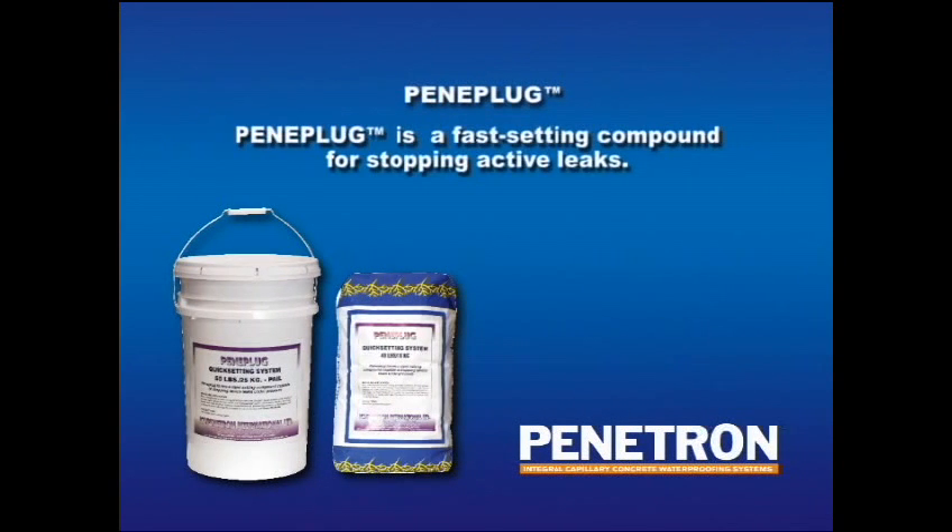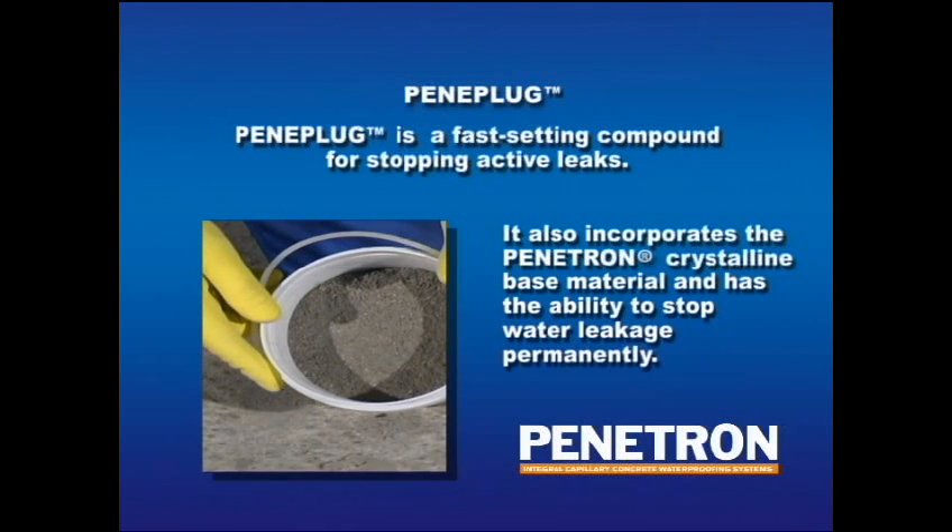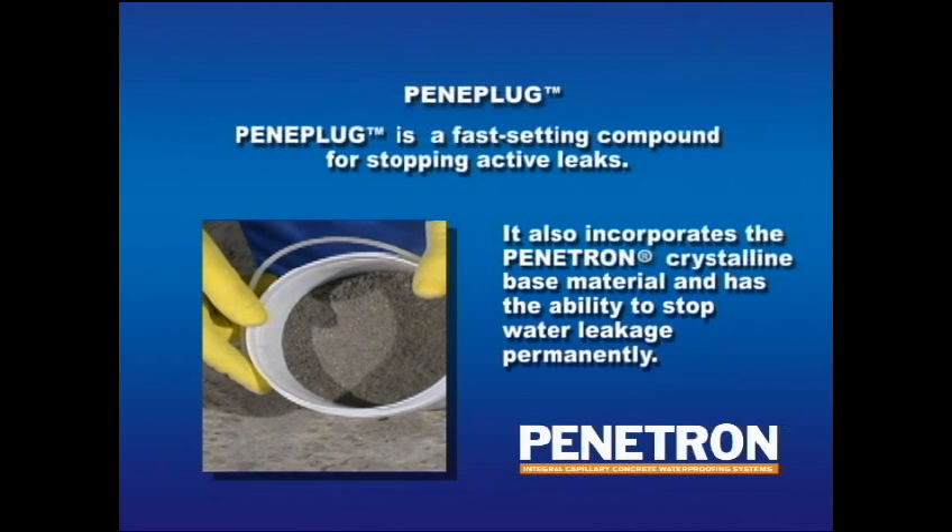Peniplug is a fast-setting cementitious compound for stopping active leaks. It also incorporates the Penetron crystalline base material and has the ability to stop water leakage permanently, even under high hydrostatic pressure.